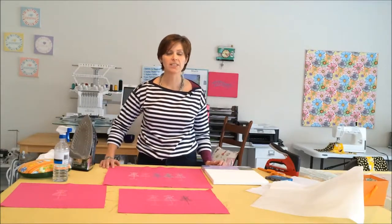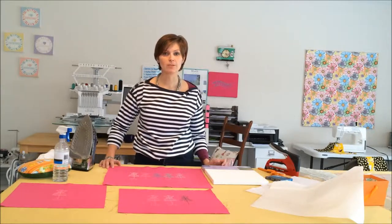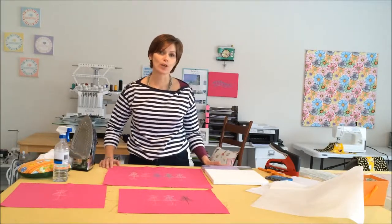Hi, I'm Belinda. I own Belinda Lee Designs, an embroidery and sewing studio in Raleigh, North Carolina. Welcome to the first video in my series of turning special items into something else. Today we'll be turning our special item into a gallery-wrapped canvas artwork.